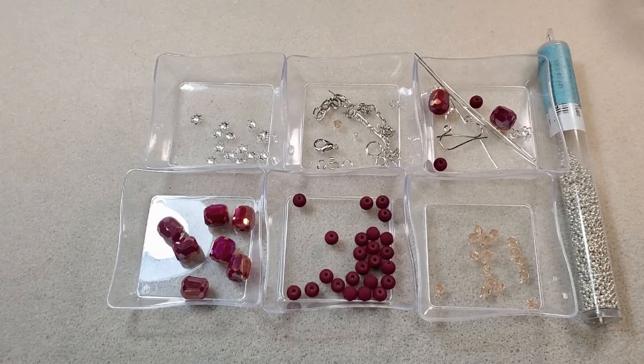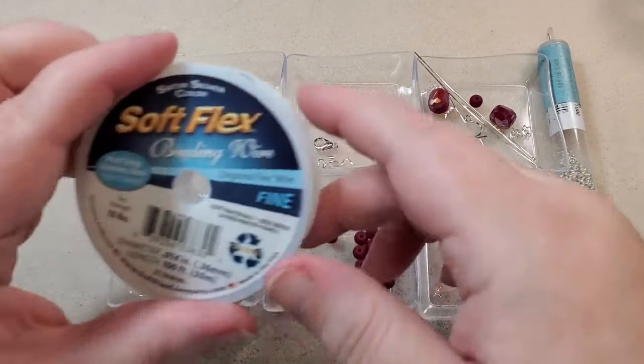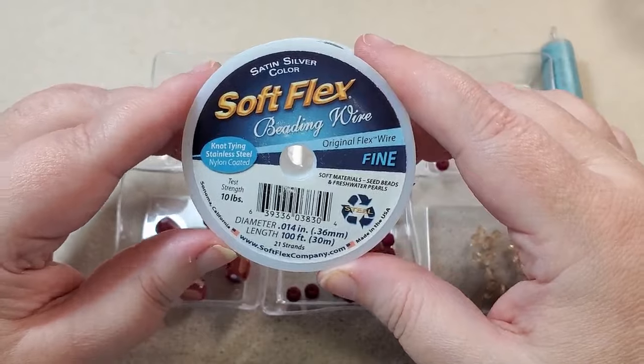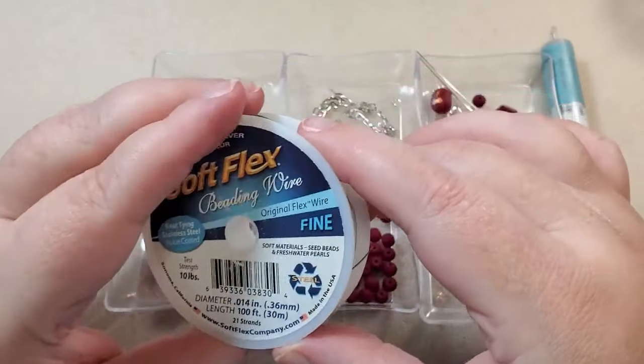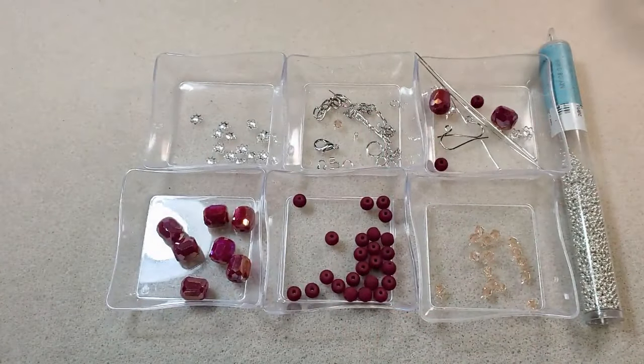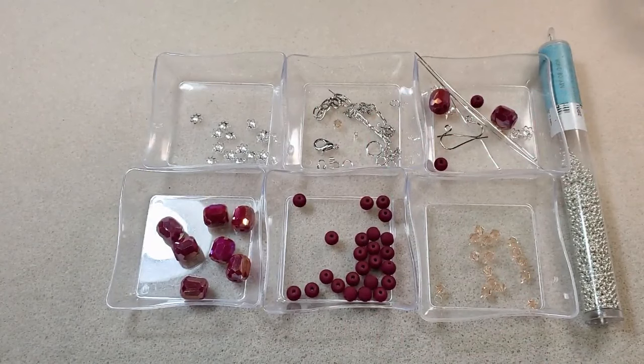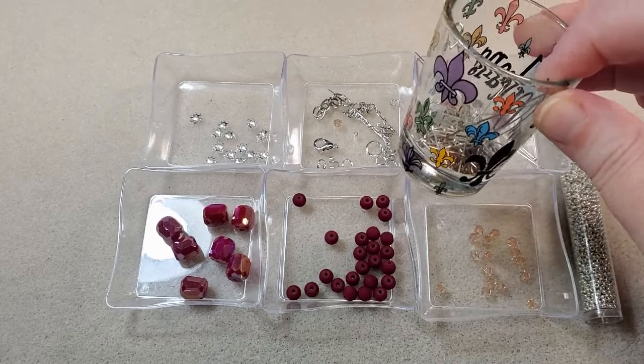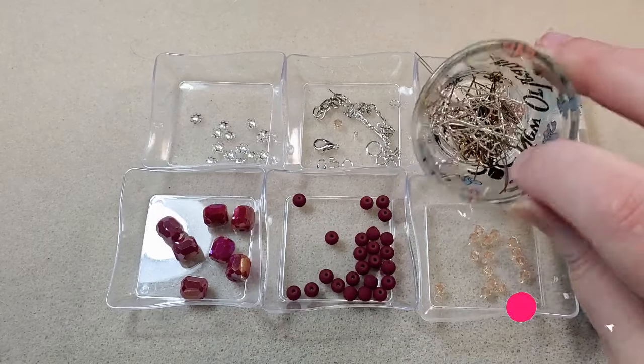I've got my bead stoppers. I'm going to use my Soft Flex beading wire in fine, 21 strand, in satin silver. I'm using basically all my jewelry tools: chain nose pliers, tweezer pliers, round nose pliers, both pairs of bent chain nose pliers, both pairs of crimping pliers, both pairs of cutters, and flat nose pliers. I've already used my memory wire cutters to cut my chain, and I've got my little New Orleans shot glass to put wire scraps in — he's getting full, I've got to empty him.